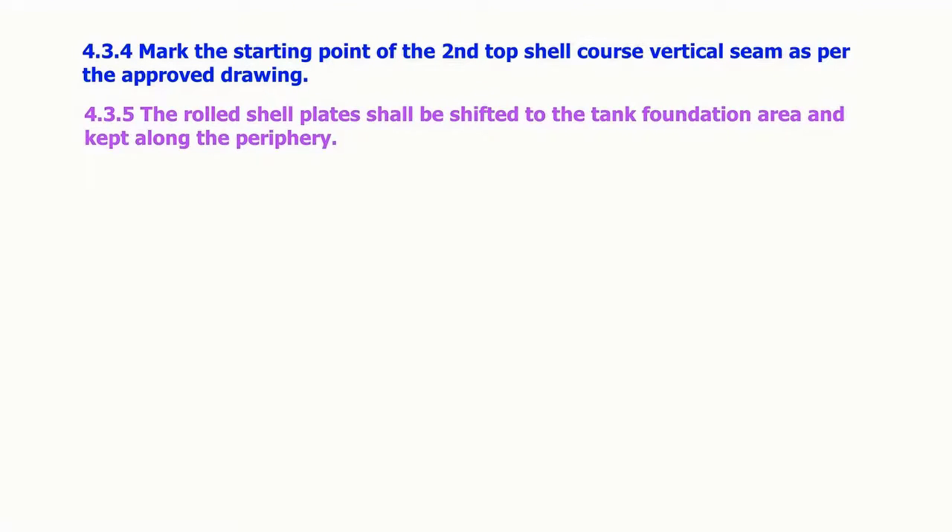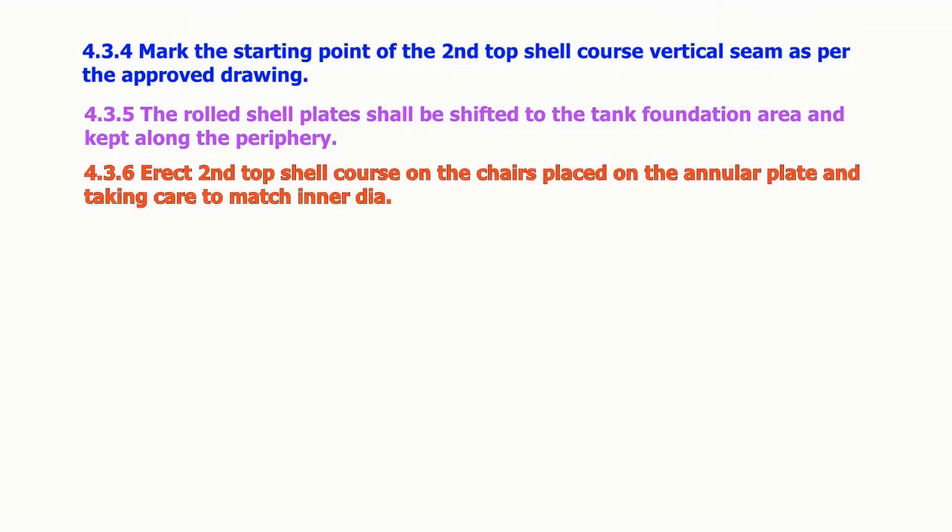The rolled shell plates shall be shifted to the tank foundation area and kept along the periphery. Erect the second top shell course on the chairs placed on the annular plate, taking care to match the inner diameter.